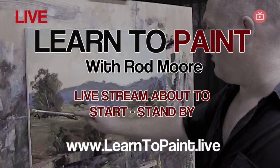Let's get started. Good morning everybody, welcome to our Wednesday morning live stream. Hope you're all doing well. It's a hot and sticky morning here in Noosa. Feels like it's going to start storming up any minute, so it should be interesting.